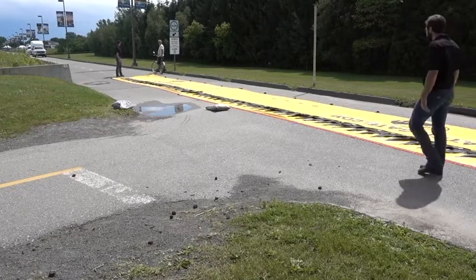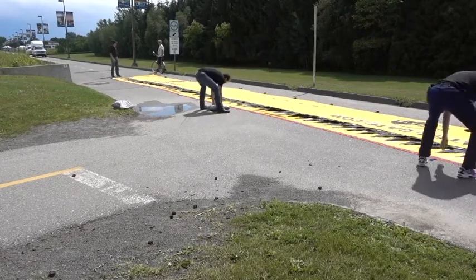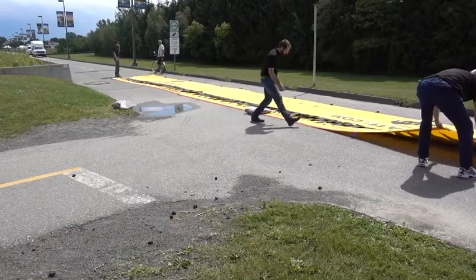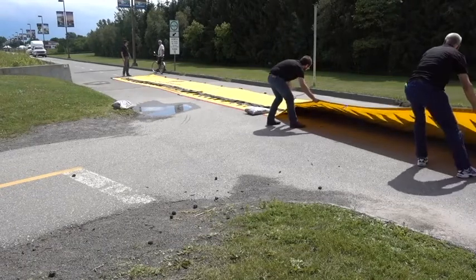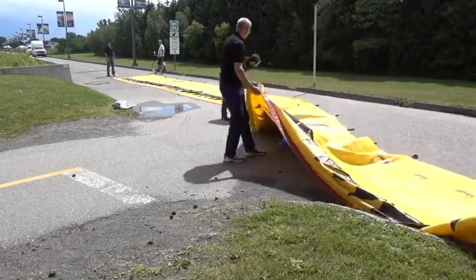Unfold the barrier completely and place ballast on the front red weights where you wish to make the corner, as shown. With team members, turn the barrier to the desired angle.